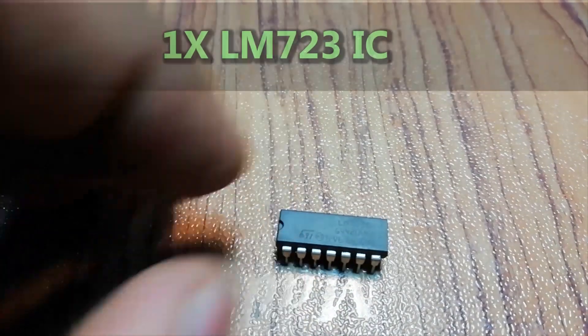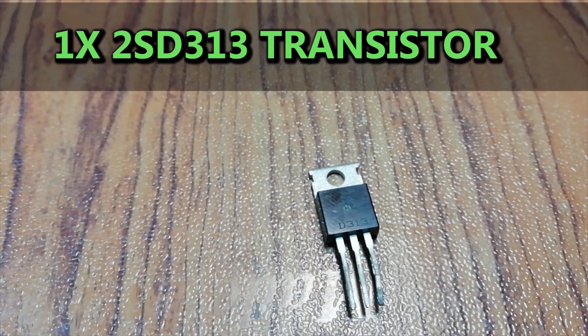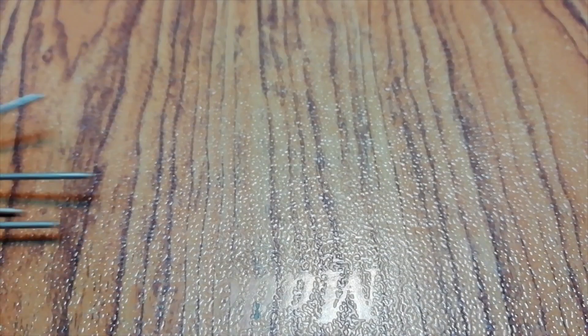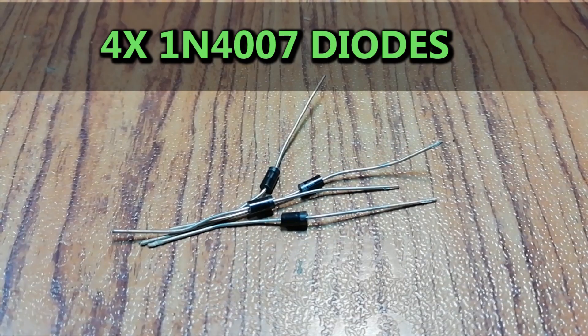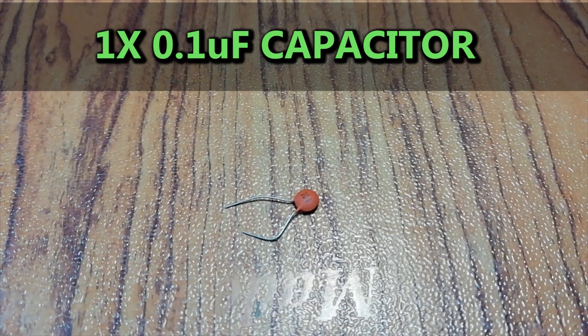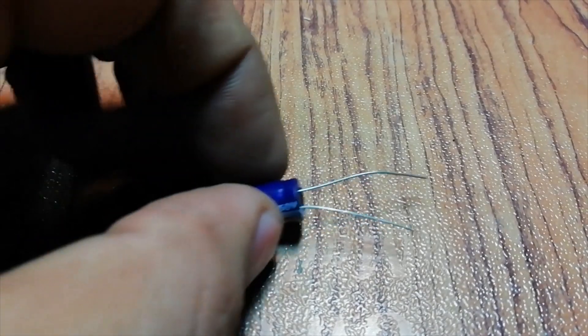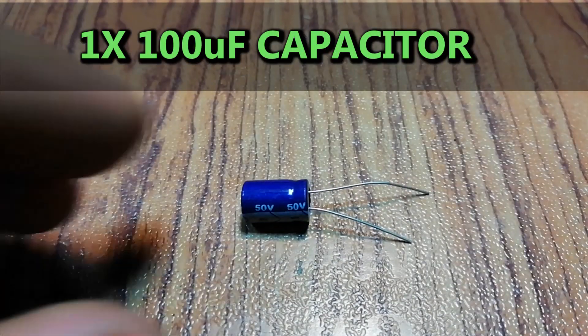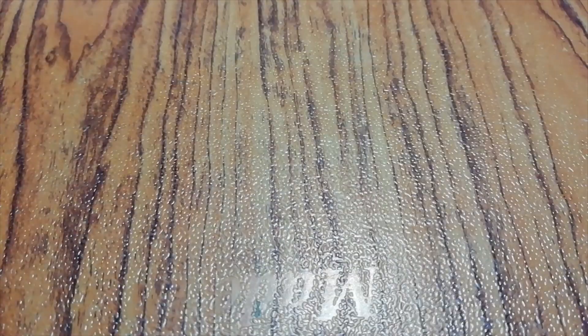The things needed for this project are: LM723 IC, two 2N3055 transistors, 2SD313 transistor, 10A10 diodes, four 1N4007 diodes, 0.1uF non-polar capacitor, 10uF capacitor, 100uF capacitor, and 1000uF capacitor.